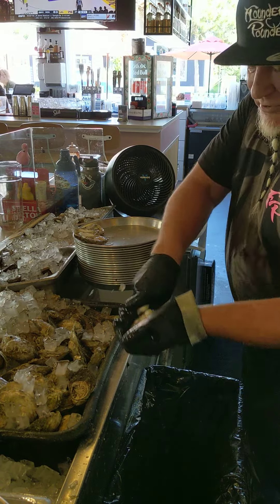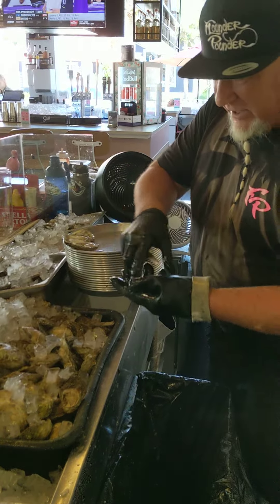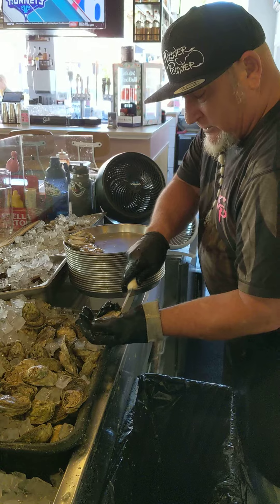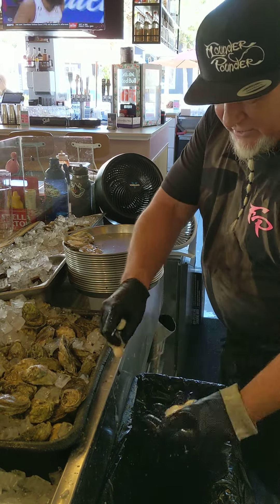Come in and get your slurp on. Today happens to be Oyster Thursday — today we got a deal on the dozen. We also got a bunch of specialty oysters in right now. I'm just going to get you a dozen on the board.